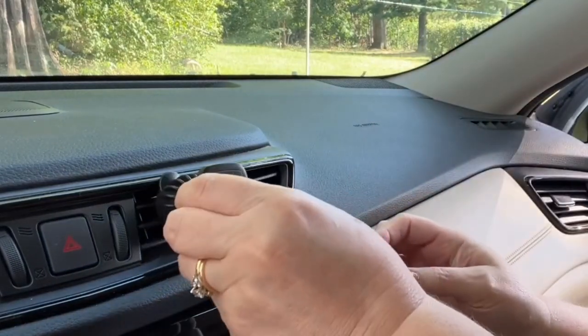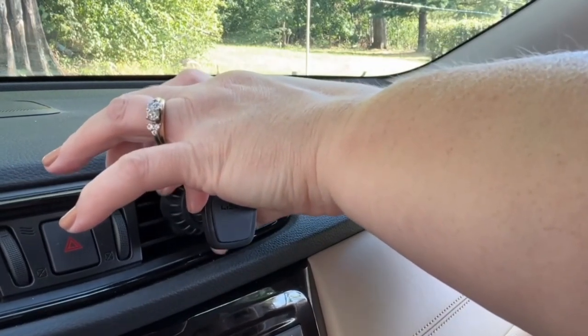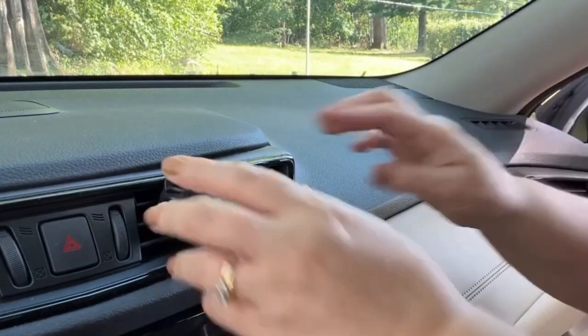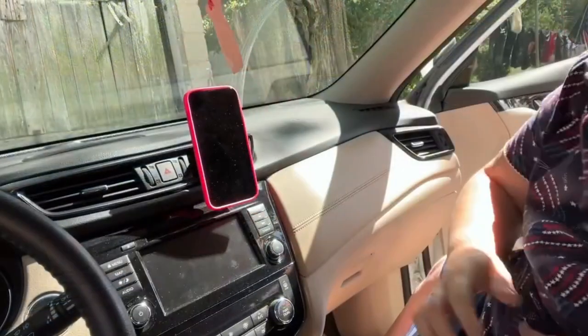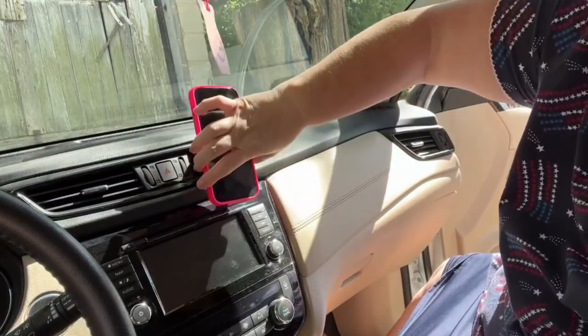I'm going to put the clip in now — remember the lip needs to catch it, and then tighten. There you go. Your phone stays perfectly, it's not going to fall, it's not going to bounce. I really like this magnetic car mount — it's strong, it stays in place, it's sturdy. It won't fall off if you hit a pothole or bumps in the road. I like that it comes in a two-pack for multiple vehicles. It's a very nice product and it's easy to install. Thanks for watching.